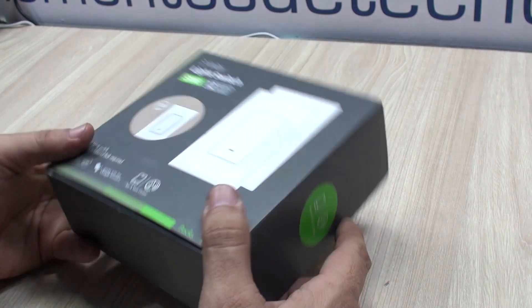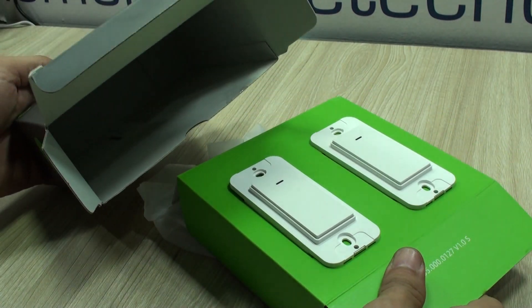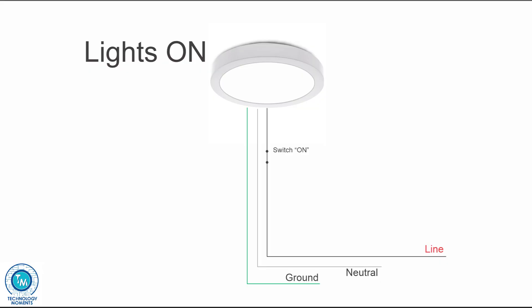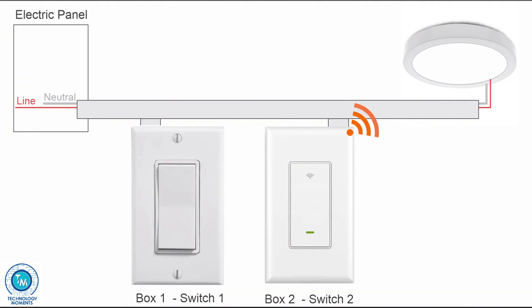Hello everyone, my name is Alan from Technology Moments. Today we're here to share our experience with another smart device — these fantastic three-way smart switches — and to understand the basics behind their installation. We'll even see how some models like this one let you combine analog and digital three-way smart switches.